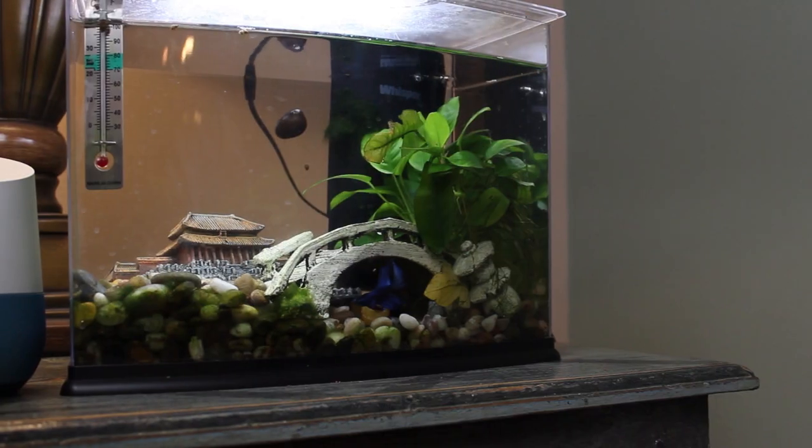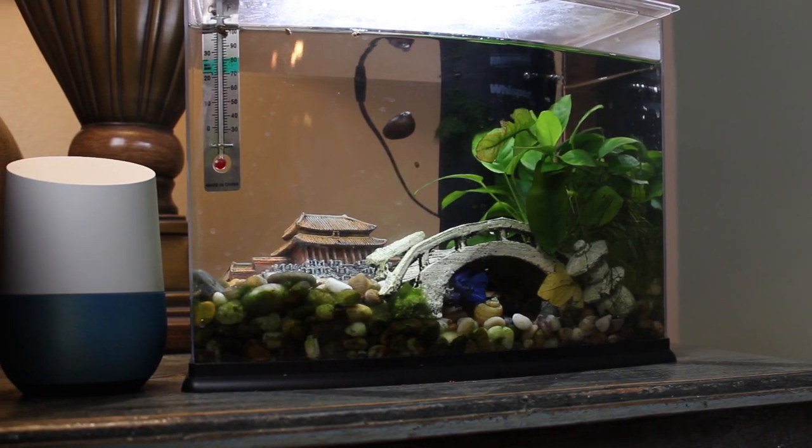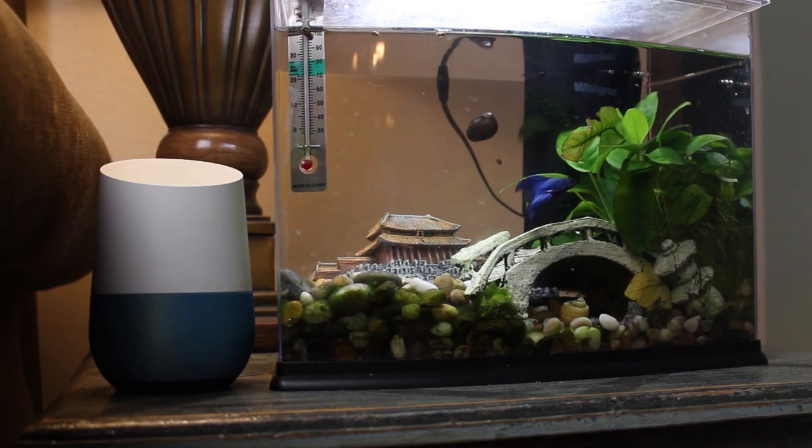So what exactly is Google Home, you might ask? Well, it's pretty much just a speaker with Google Assistant built in. While that sounds simple, and for the most part this product is pretty simple, the depth that the combination of a standalone speaker together with Google Assistant really brings some magic to the equation.